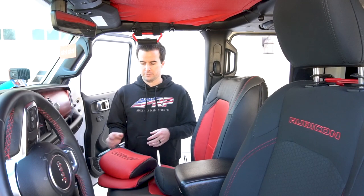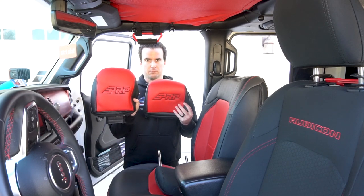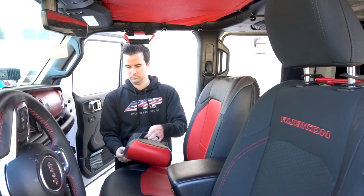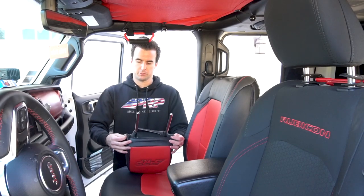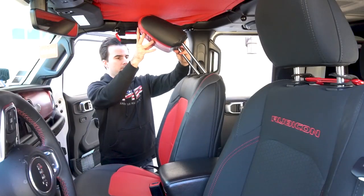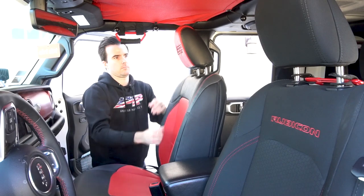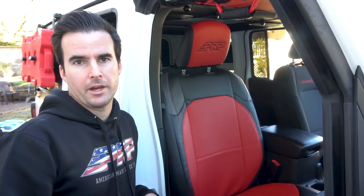The last step is to put on the headrest. Remember, there are two different headrests for front and rear. The front ones are going to be a little bit smaller; the rear ones are going to be a little bit taller or bigger. Make sure you open up all the flaps and then slide it over the top. On the bottom, connect the two outside Velcro straps first, then connect the big center strap. Depending on how long your covers were wrapped up in the box, you still may have some small dimples or creases — over time, as you use the seat more and sit on it, those will flatten out and it will be looking great.